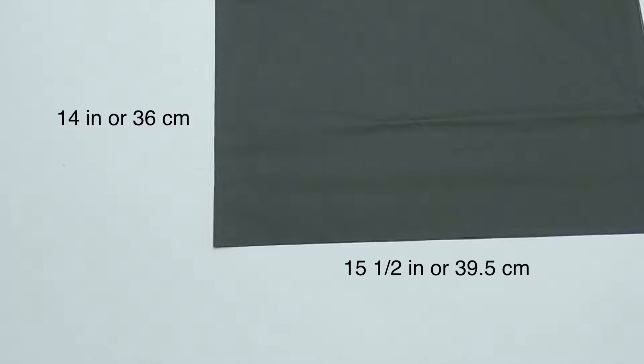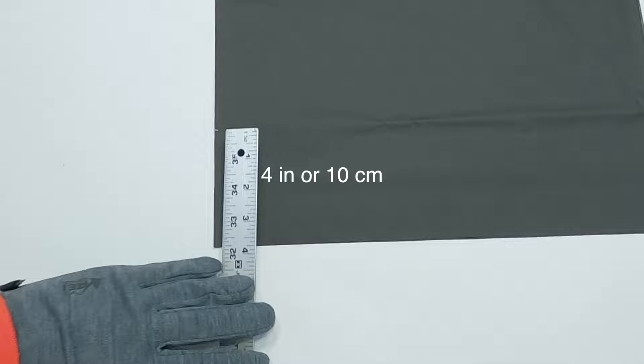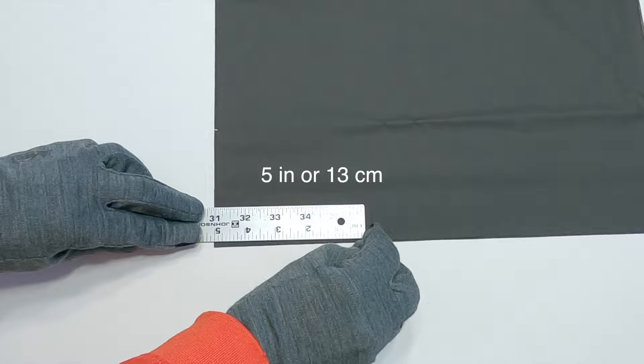Start with a rectangular piece of fabric 14 inches tall by 31 inches wide, or 36 cm tall by 79 cm wide. Fold the fabric in half along the longest side and place the fabric so the fold is on the left side. Measure up 4 inches or 10 cm from the bottom left corner and make a mark. Measure over 5 inches or 13 cm from the bottom left corner and make a mark. Draw a line connecting the two marks.